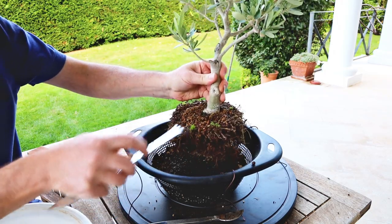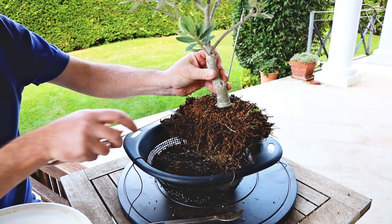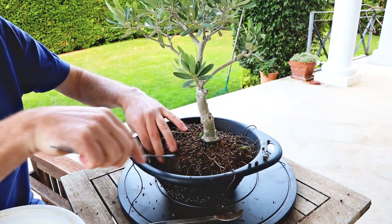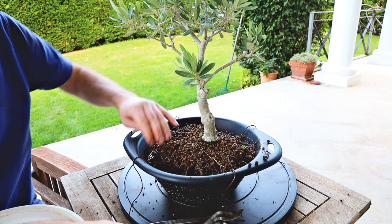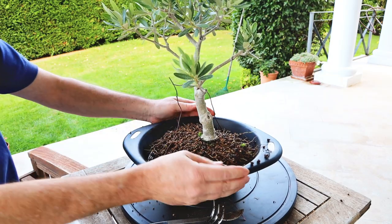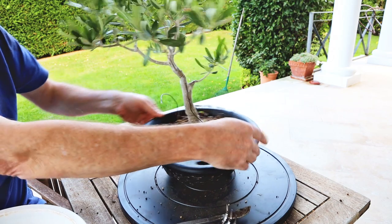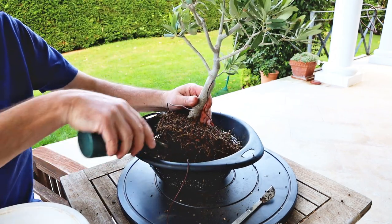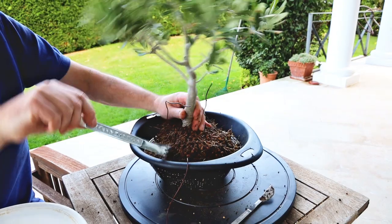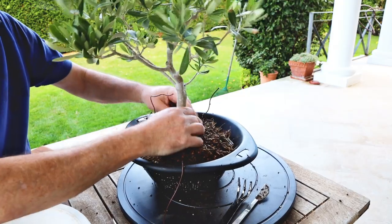Over the next year this tree is going to really grow much faster and fatten up and give me a nice crop of olives. Before I fill up with the rest of the soil, I'm going to tie it in with the crossways wires — just like that. Making sure it's at the right planting angle — looks pretty good, maybe a bit more to the back side with a bit more soil under there. Just push it down into that soil.